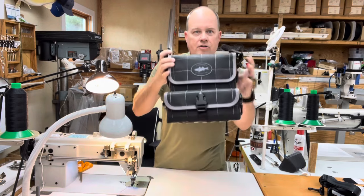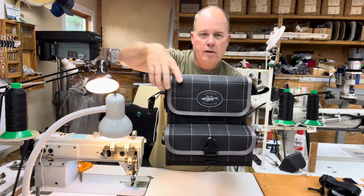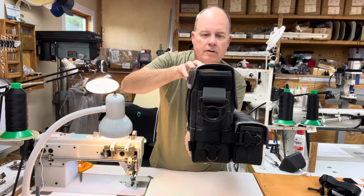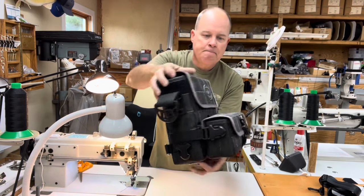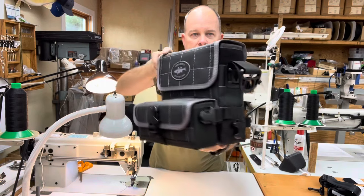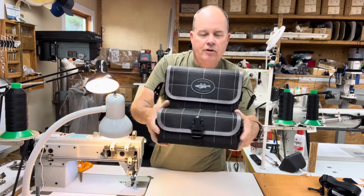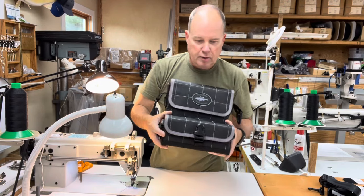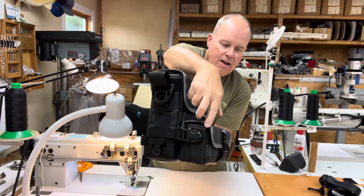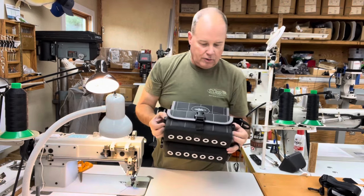Let me give you some approximate dimensions on this bag. It's around 10 inches in width, about 10 inches in height, and the main bag compartment is around three and three-quarter inches from front to back. The three-tube bag also has a removable front pouch — it measures around 10 inches in width, about four and a half inches in height, and around three inches front to back.